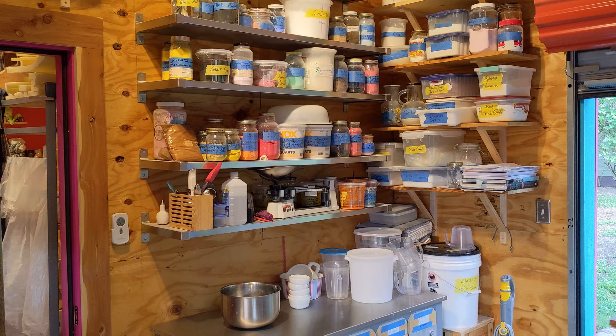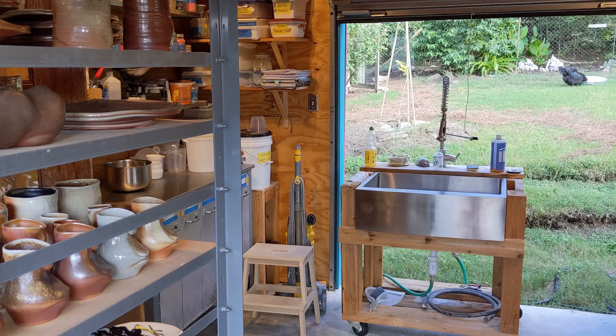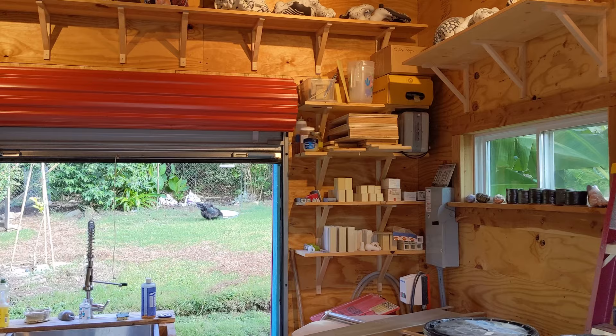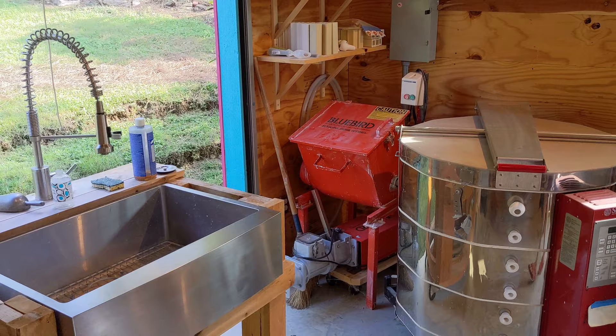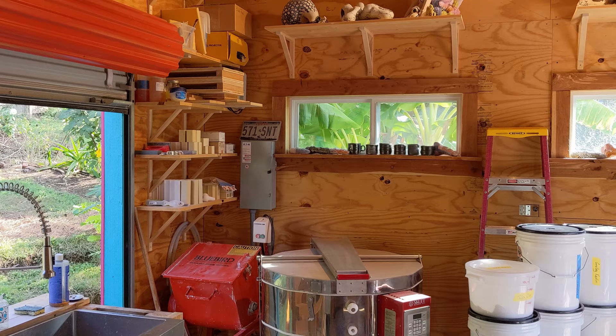I've got a glaze lab in here where I have lots of colorants for making colored clay and glazes. Brian and I made this portable sink and I've got it right there by the big door so I've got a view of the chicken house. In the corner I have a clay mixer and my hugger, and they're on wheels so I can roll them out when I'm making clay. I usually make about a thousand pounds of clay and it takes me about a week, then I roll it back and clean up.